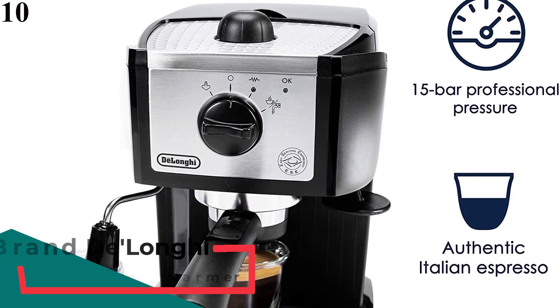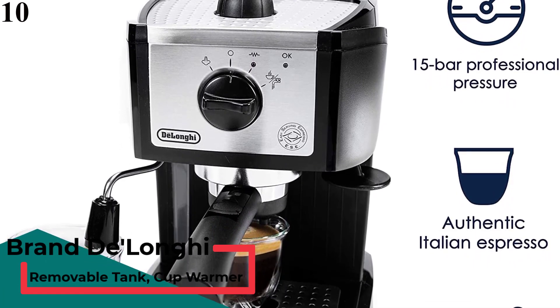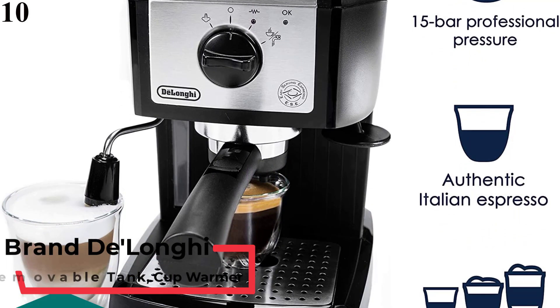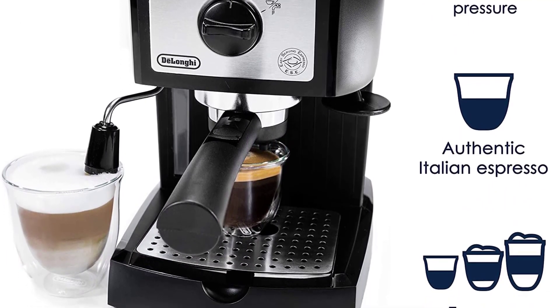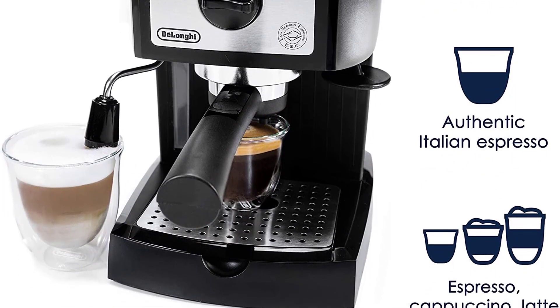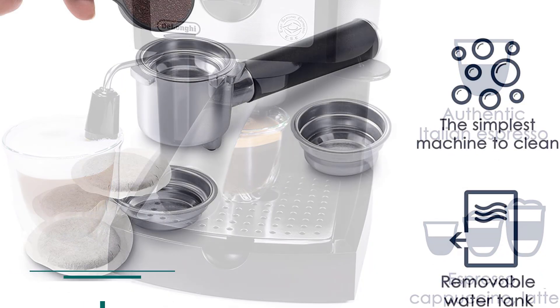Number 10 is the De'Longhi EC-155 15 Bar Pump Cappuccino and Espresso Machine. Our least favorite pick, the De'Longhi EC-155, is low cost and lightweight with a simple interface, but doesn't offer many automatic or programmable features.